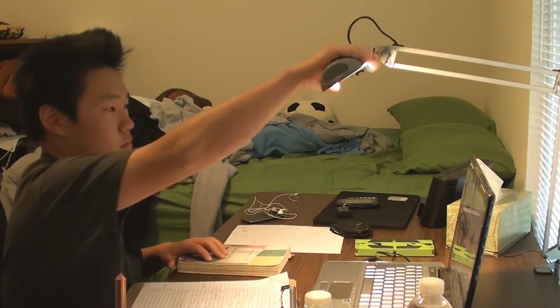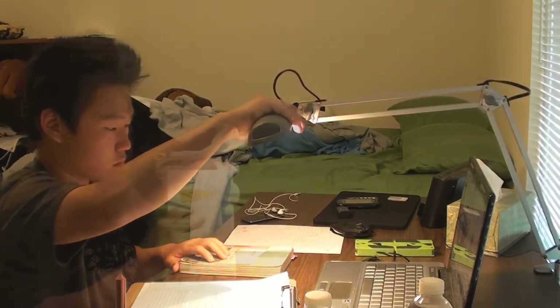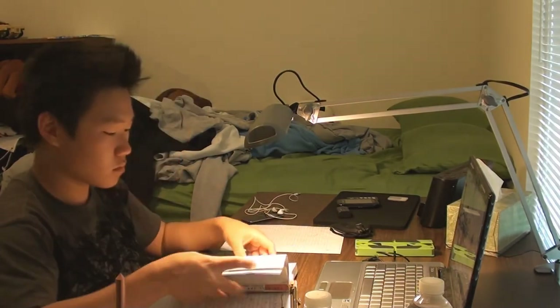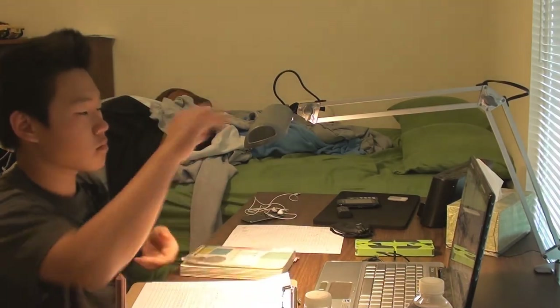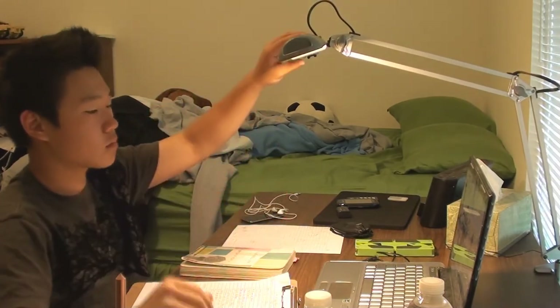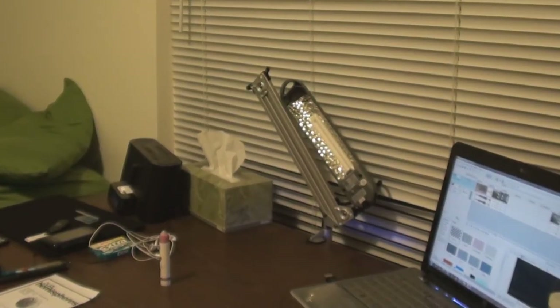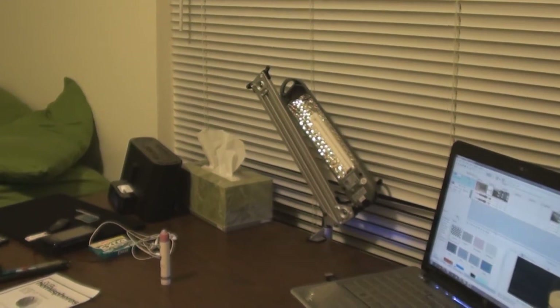Another thing — this lamp has very strong lighting. It uses a 13-watt light bulb, and one of the main features I loved is that it has a white light, which is great for reviewing and similar tasks.